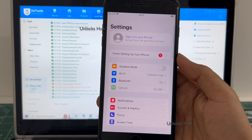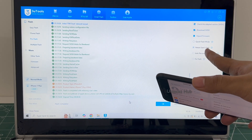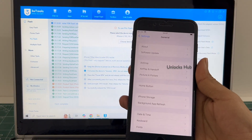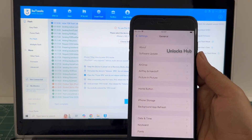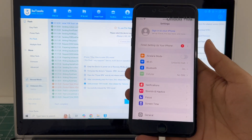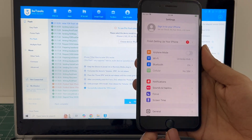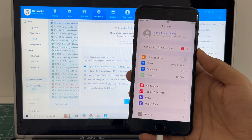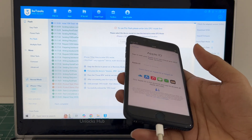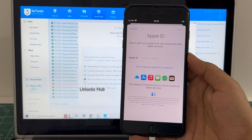Let me go to settings. It is already logged into Wi-Fi because I had selected the retained user data. If I select the quick flash mode everything will be completely erased. It says sign into your iPhone — click on that and you can log in with your own Apple ID and password without any issues.